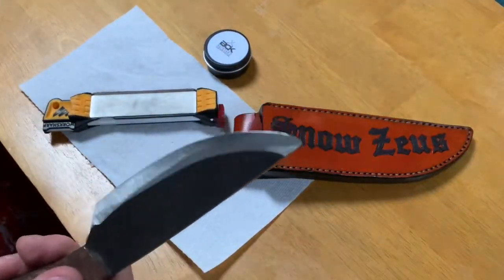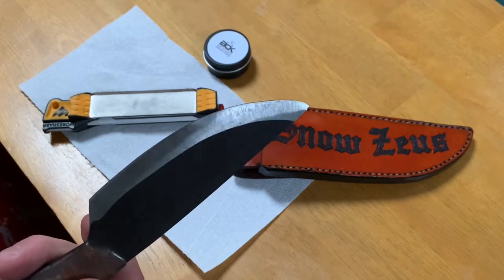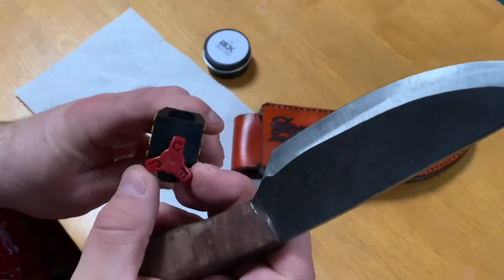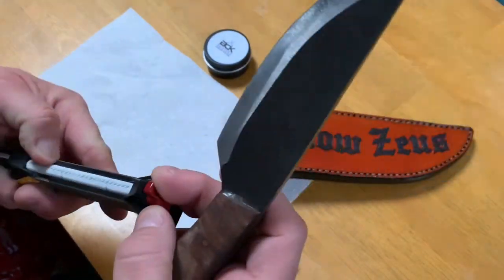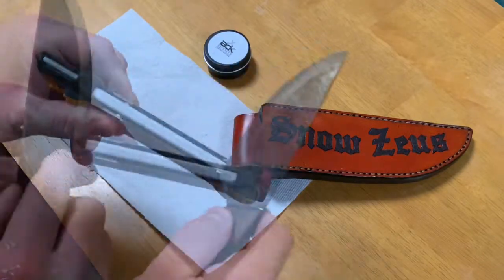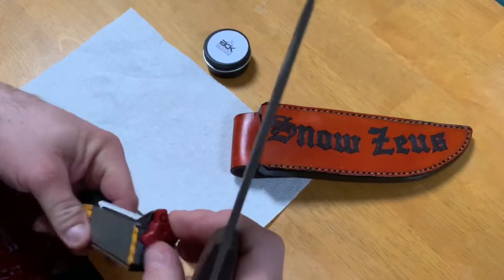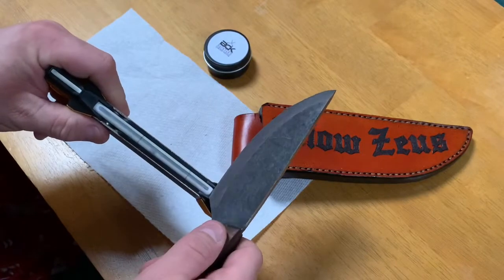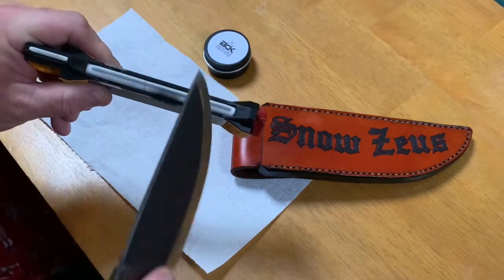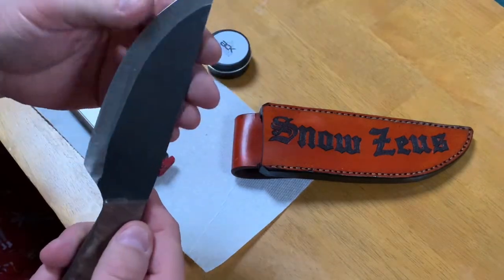I don't know if you can catch it in the light, but I did just the very edge and it caught. So you know exactly what the blade is doing. Now I want to put it on the coarse ceramic, labeled C. Then I've got the fine ceramic rod — interesting with the ceramic rods, you can actually feel where the sharpness really gets honed.